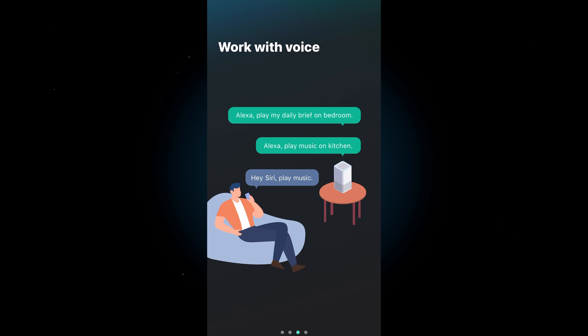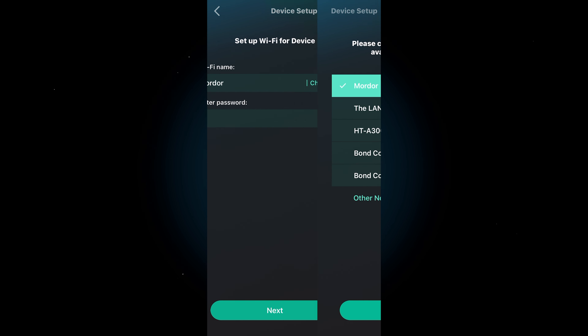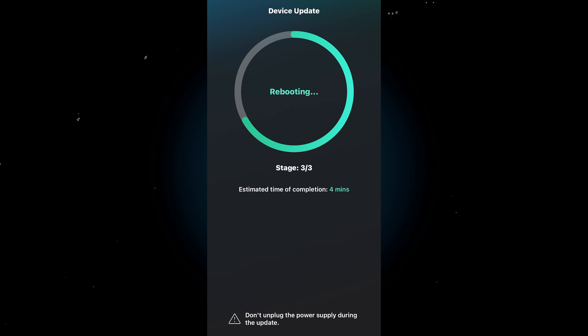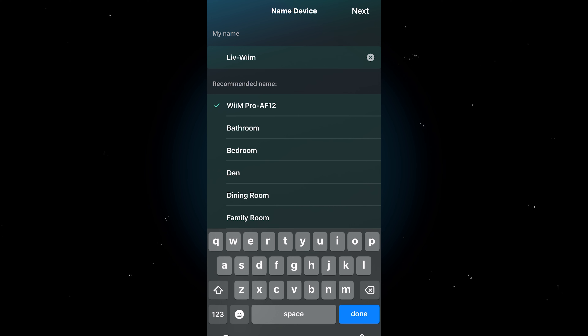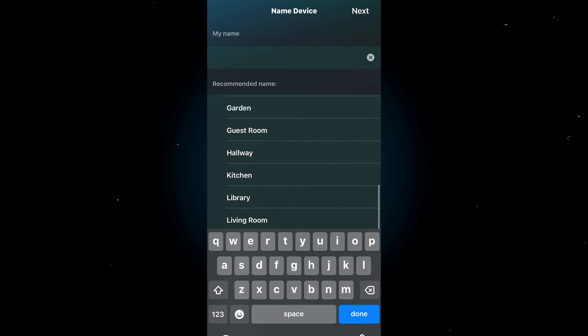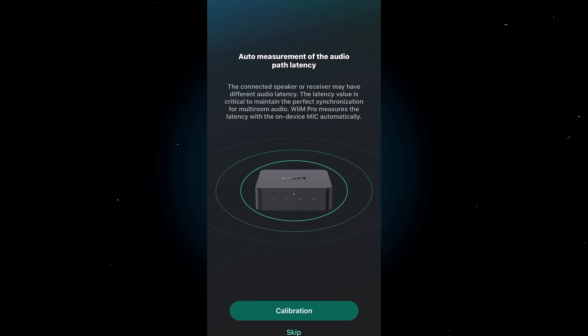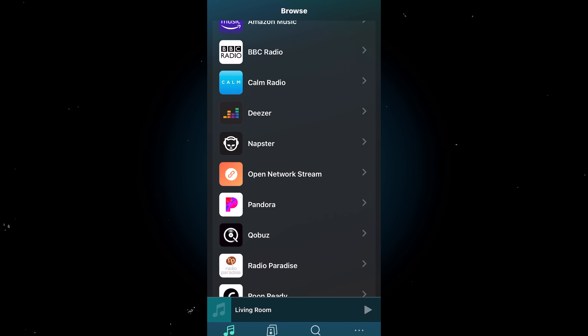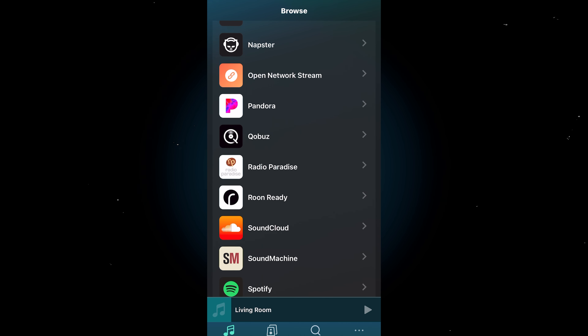This was one of the most hassle-free app setups I've ever gone through. The graphic interface is clean and legible. As soon as I started the process, it quickly connected to my preferred wireless network — yes, my network is called Mordor — and connected. Next up was an update, which is always a good thing. I wanted to be clever and rename it Live Weem Room, but I didn't want to confuse Siri since I'm deep in the Apple ecosystem, so I just called it Living Room. All these streaming platforms are built into the Weem app itself, so you don't have to open all the apps individually. It's just a giant hub for all your audio streaming needs.